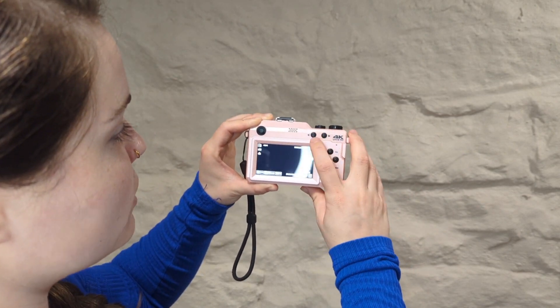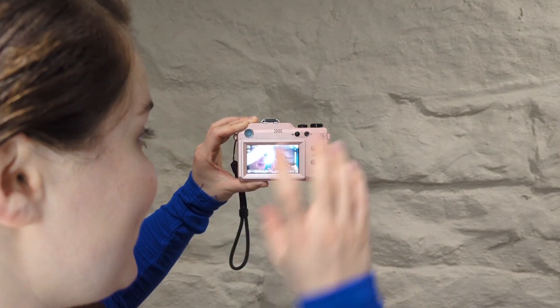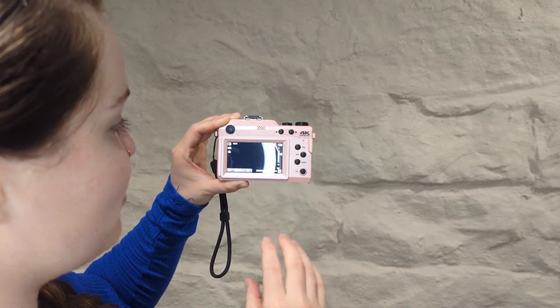If you want to flip the camera around to us, all you do is press this button right here. Here we are, and then you can flip it back around as well. So it also has face detection, it has a self-timer, and it also has an anti-shake mode as well. One of my favorite things about it is that it has auto detection, so it'll just automatically cling on to the person's face of whoever it's capturing.